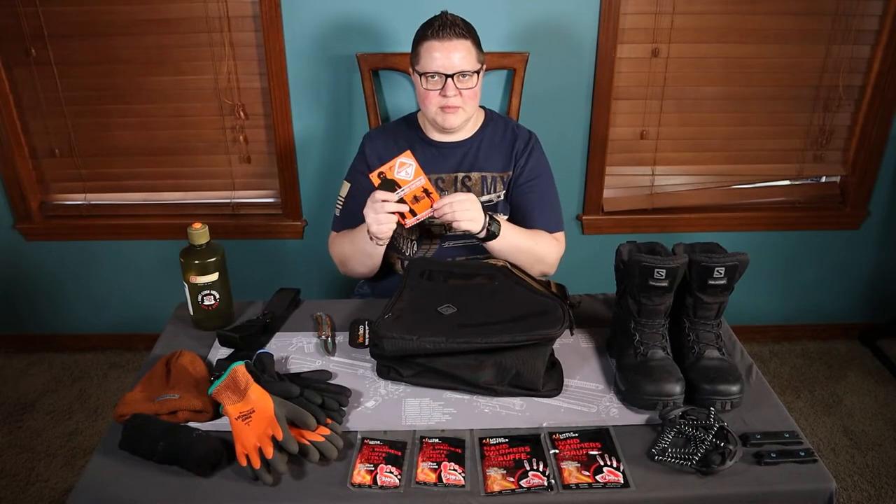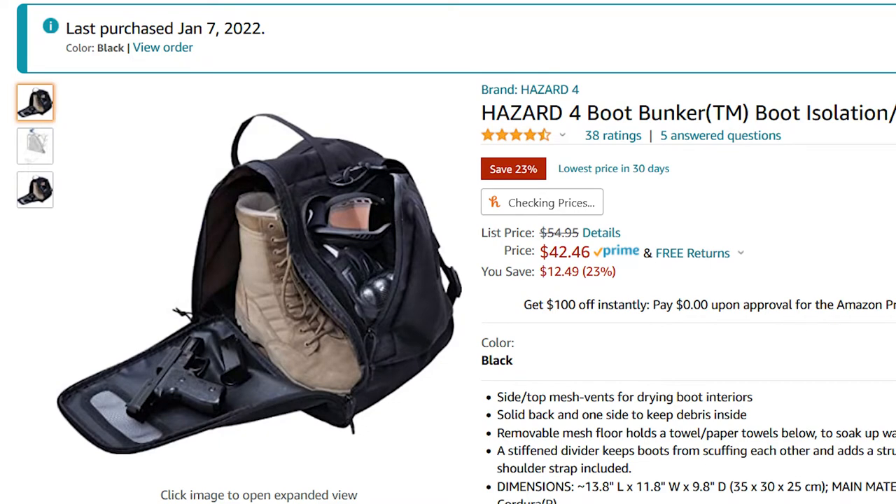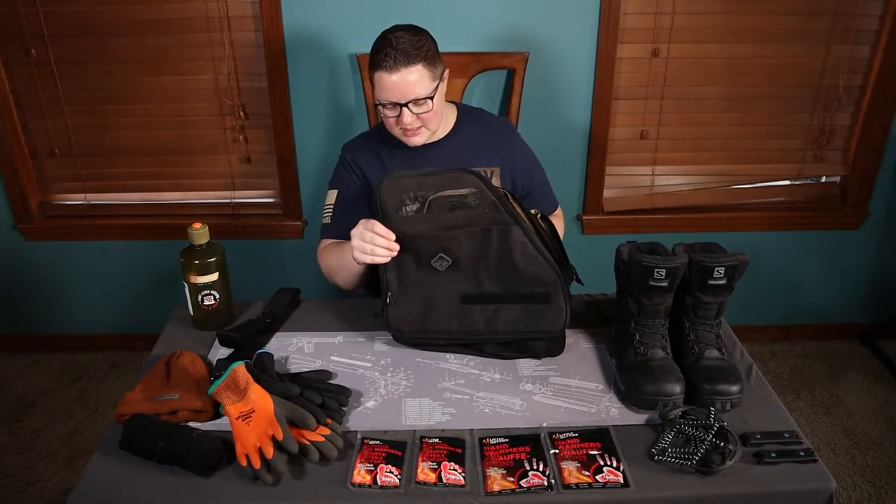This tag just says that it has Cordura fabric and talks about Hazard 4. I believe they're based out of California, but this is manufactured in China. I was able to get it for just over $40. I think that's a pretty good price for what it is.